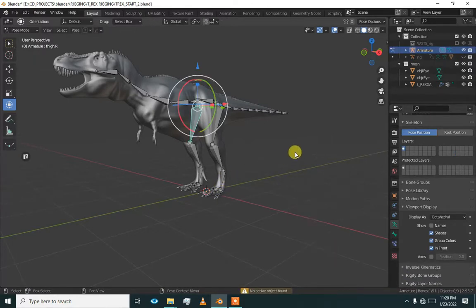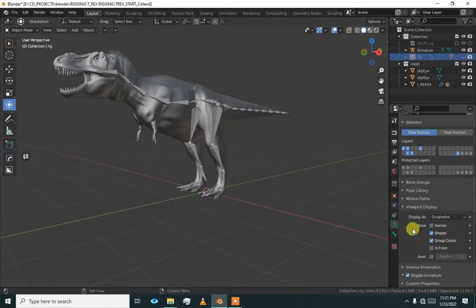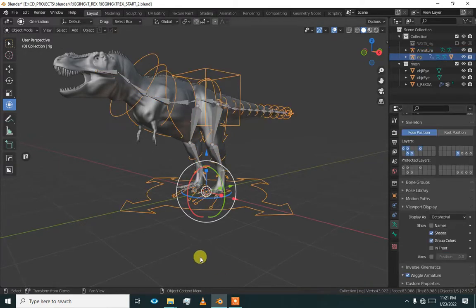When you go to pose mode, always remember: when generating or replacing the rig, you have to turn on the Generate Rig toggle. Otherwise it will add another copy instead of updating. You can see — if you press generate with it off, it will generate another armature. Turn it on to get a proper rig update.